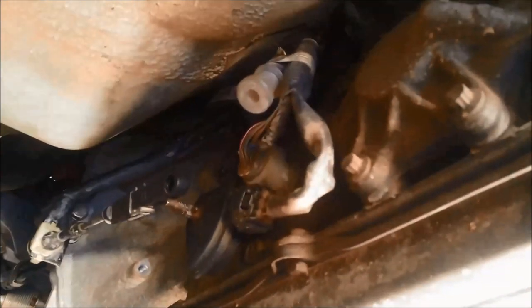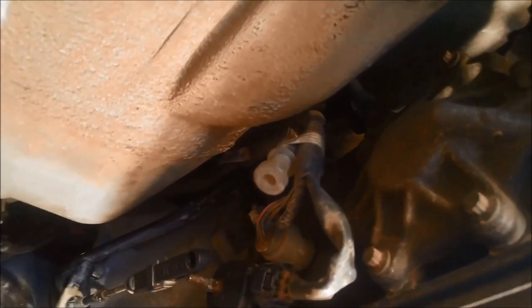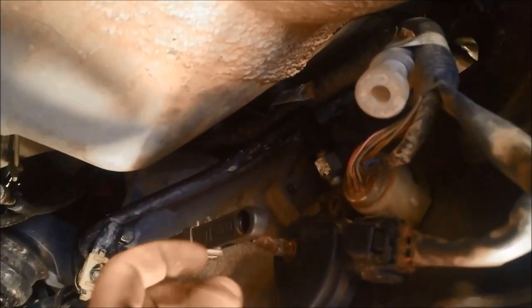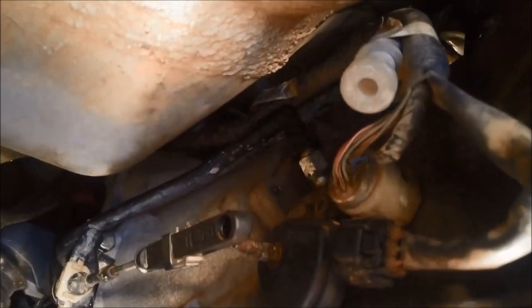G'day. Here we have a four-speed automatic transmission in our 2006 Ford Territory. The little nub has completely broken off — the plastic bit — and he's unable to select the gears.